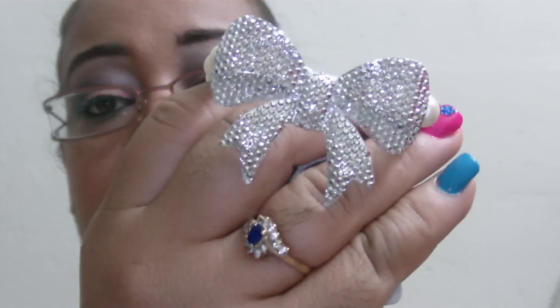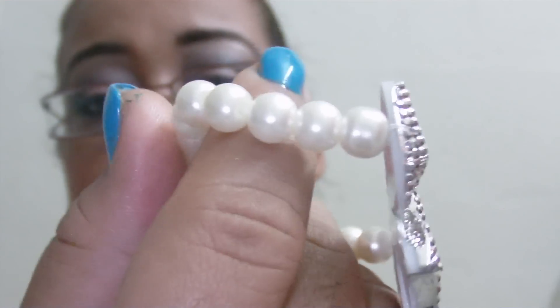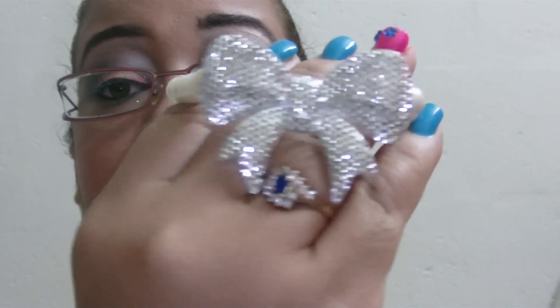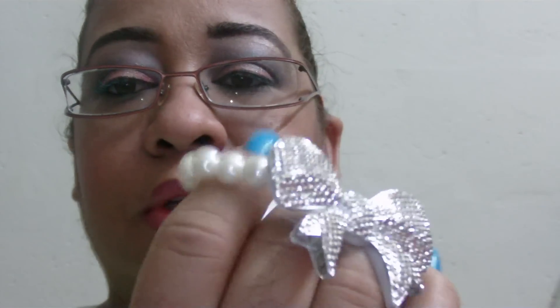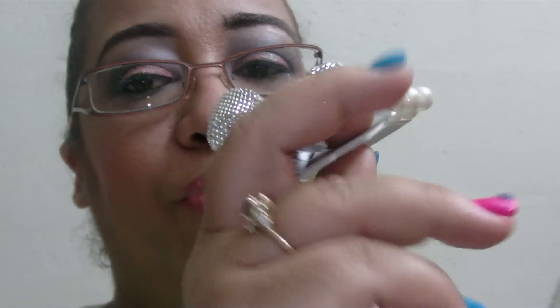Hi guys, welcome back! I've been doing haul videos and I keep forgetting to include something, so I'm just gonna show you what I got. I got it at Sandy Grande for $15 and I find it really cute. It's a headband with a silver bow and pearl beads — they have black in them, and the bow is not black but not pewter either. It really looks nice and I prefer the silver with this.